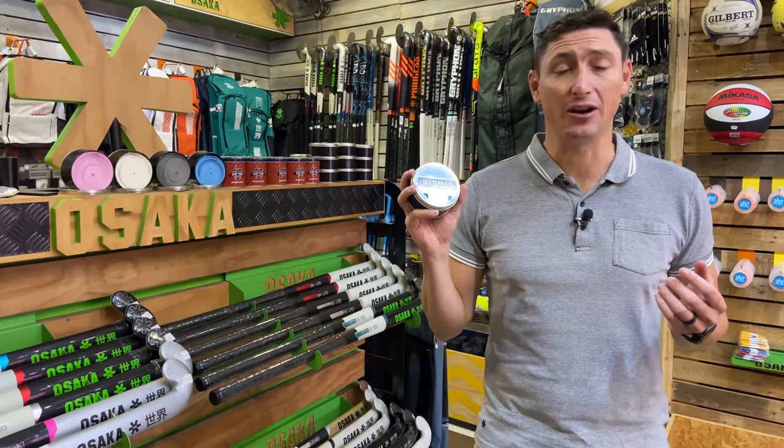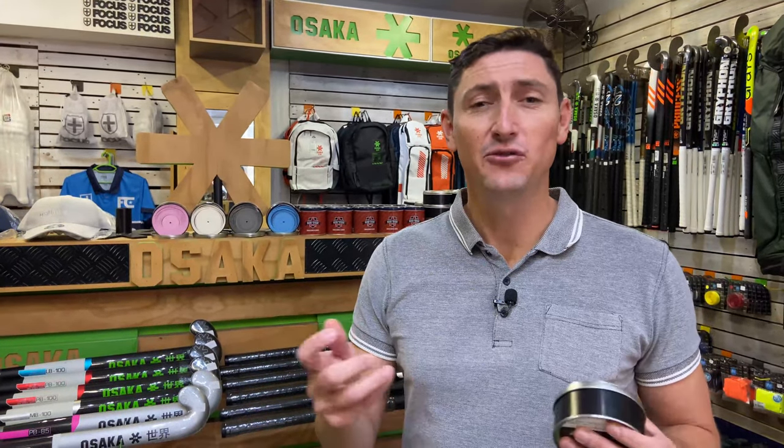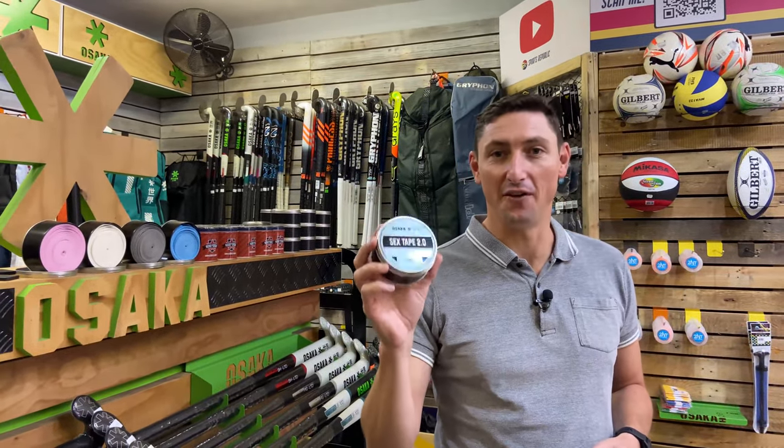The same thing applies with these Osaka Sex Tape grips — you get incredible grip and it's great for your hockey stick. If you've been enjoying our reviews, please hit the like button, we'd really appreciate a subscribe, and make sure to leave some comments below so we can interact with you.